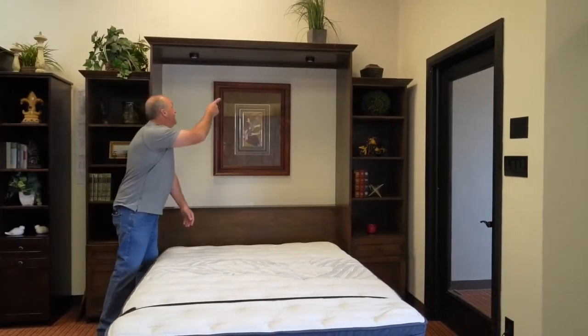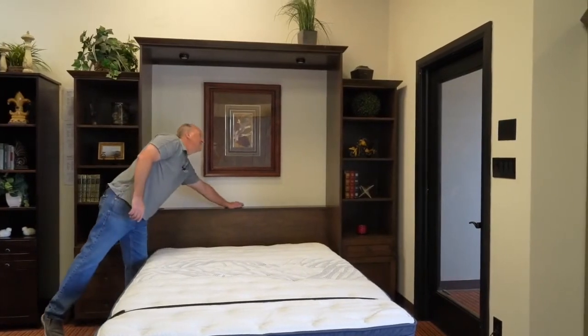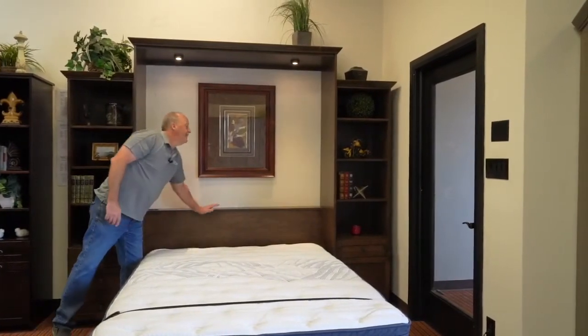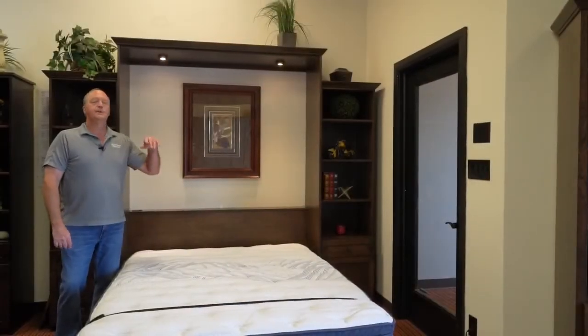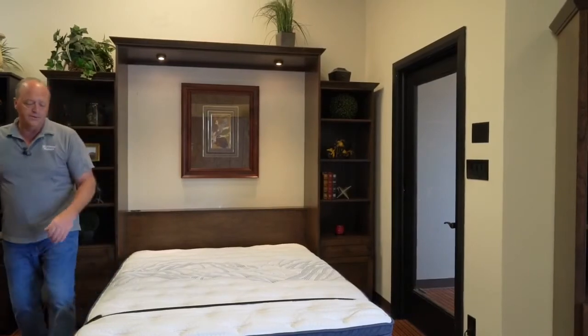We've also added these optional lights. It's a three-way touch light. The LED bulb lasts for decades. It has a safety cutoff device as they go to close the bed that will automatically kill the power to the lights.